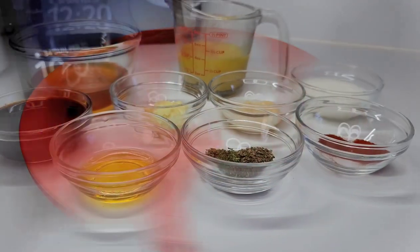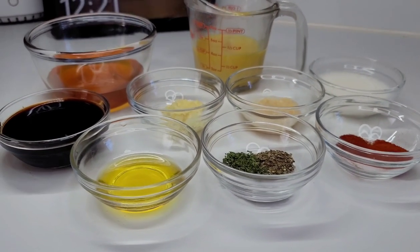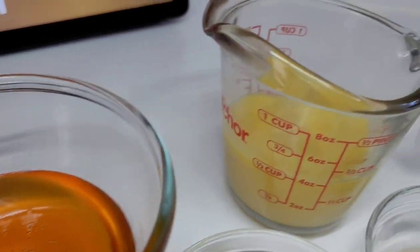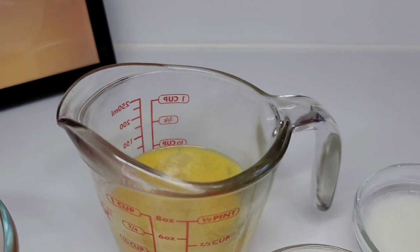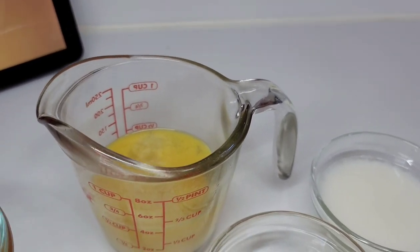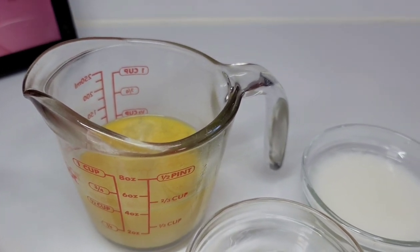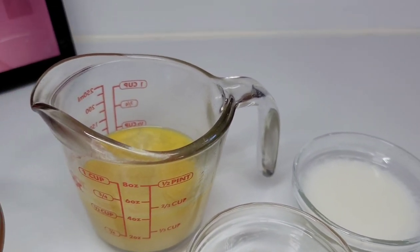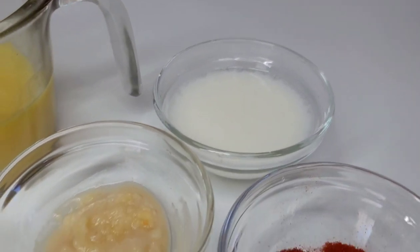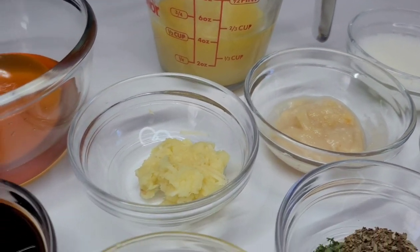Now let's take a quick look at the ingredients for our honey balsamic glaze. I'll be using some honey, chicken broth — which I made myself with half a cup of water and one teaspoon of better than bouillon. This will be the salt agent since better than bouillon is high in sodium, so we don't need any additional salt. I'll also be using some cornstarch and garlic paste.